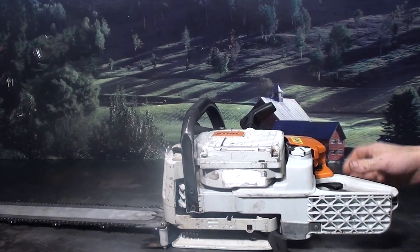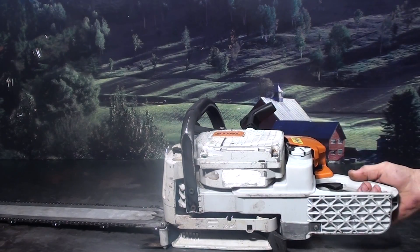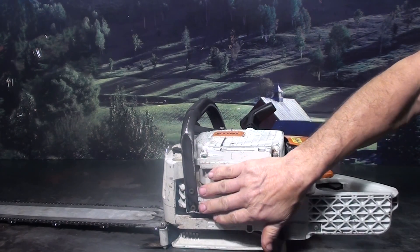It features those nice twist locks — you flip the black lever up, and you've got something to hold on to so you can turn the cap. It also has vibration isolation for real smooth running.